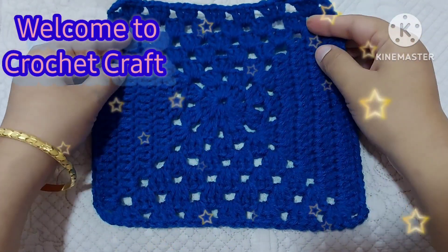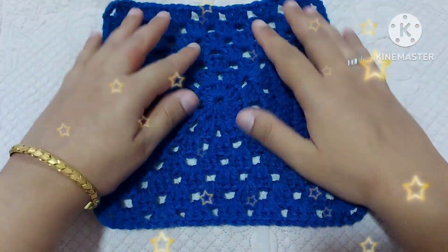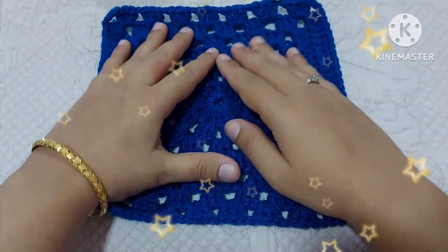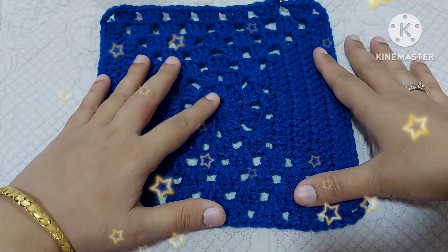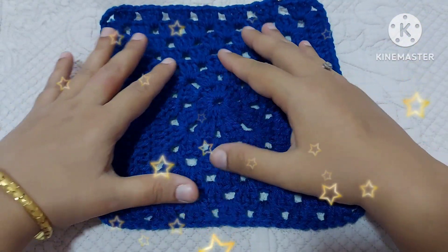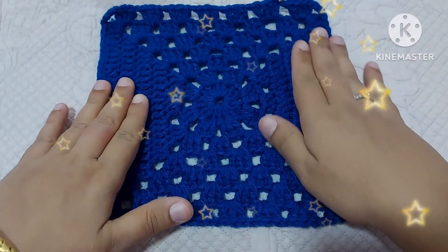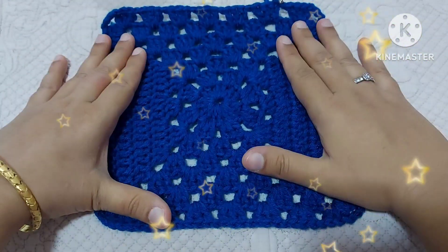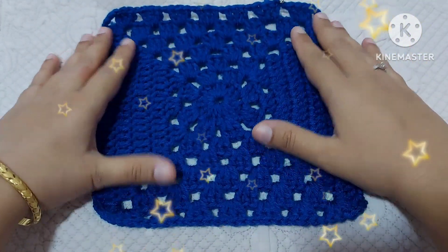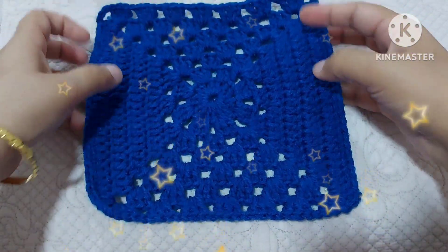Hello friends, how are you all? I hope you all are doing good. Today in this video we will learn this beautiful granny square which is a mixture of so many different designs. It is a circle in the center, then it changes into a square. The square is also solid — this is solid and this is a traditional granny square.